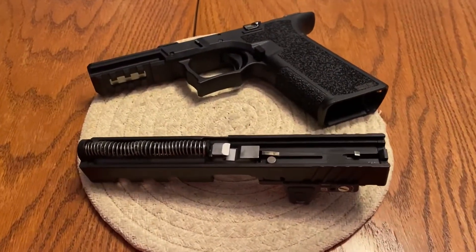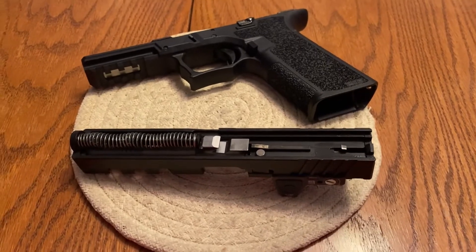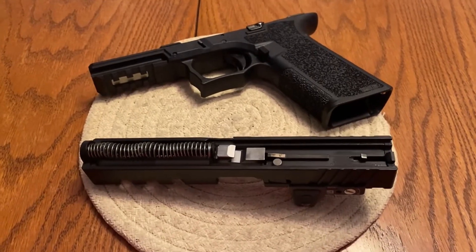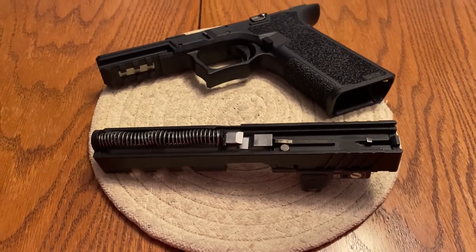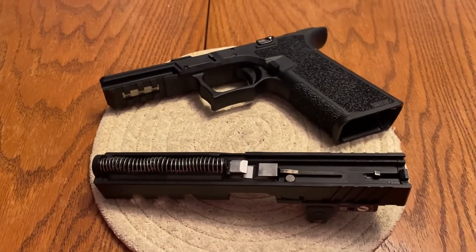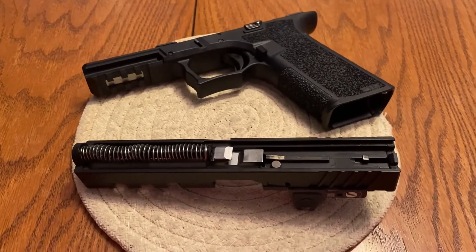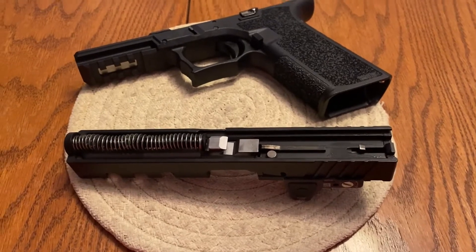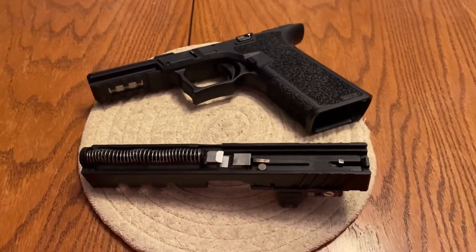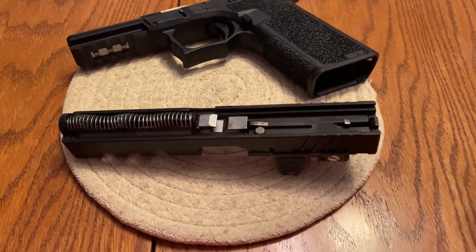Welcome to another round of how the firing pin safety plunger works. I had to make this video because somebody by the name of Chad Kramer left me a message saying my modification to the trigger bar is dangerous, and that my understanding of the firing pin safety is wrong. So let's go over this and figure out what's wrong or right here.